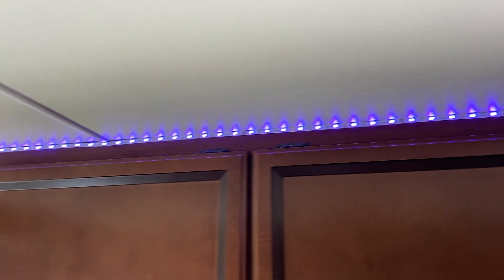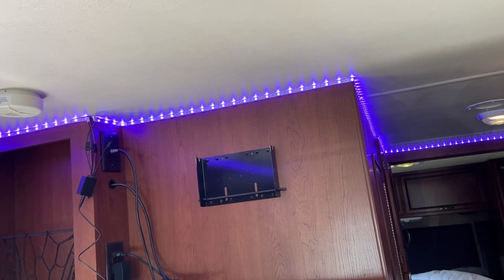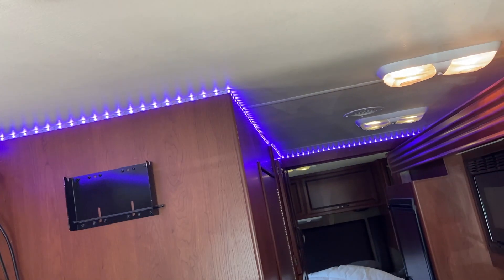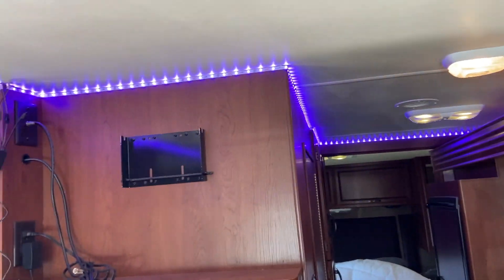I think I got those at Walmart — probably under ten or twelve dollars for the whole roll. Real quick, a little cool ambiance feature for the inside.